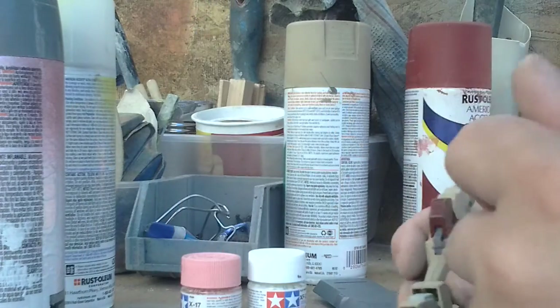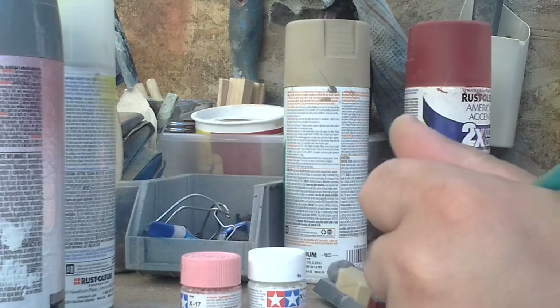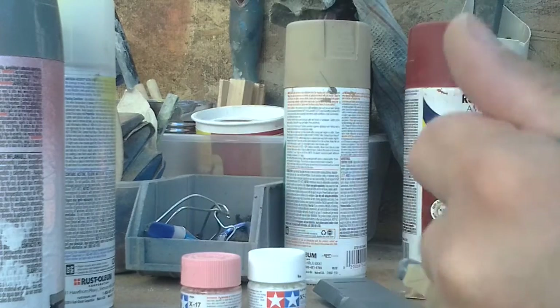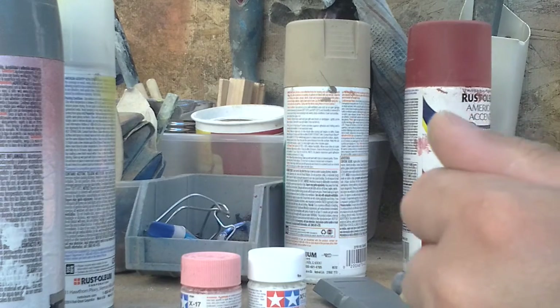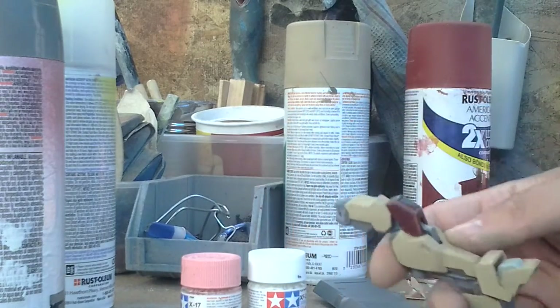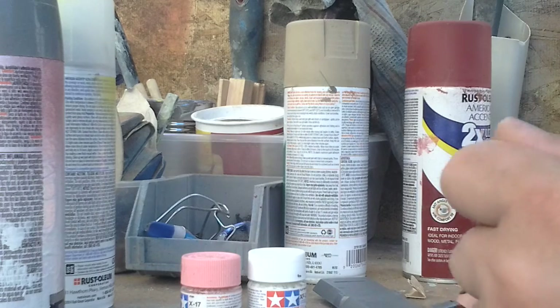I'll just take a little bit. So far, so good. And inside the detail there.